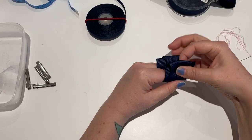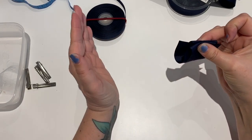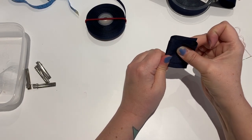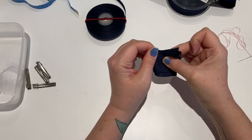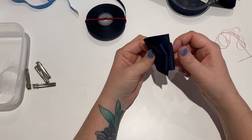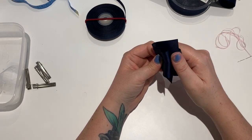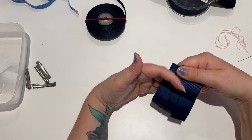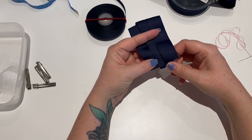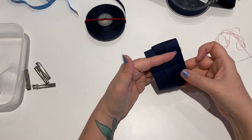Pinch it all together, then fold it over so it's equal, take your finger out, and press as hard as you can to make a crease. Then, pinching it, open it out - make sure you're holding all the ribbon. Scissor fingers underneath and on top, and we've got this line here that we're going to sew along.